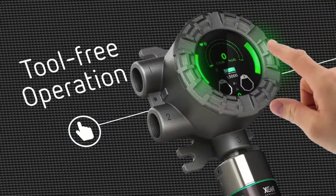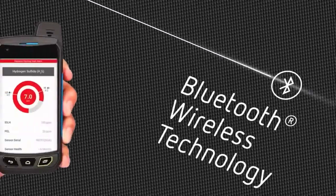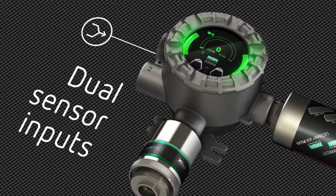For tool-free operation, stay connected and work smarter. Bluetooth connectivity puts real-time data in the palm of your hand. Do more with less — two sensor inputs reduce cost of ownership and double the sensing power. Sensors can be remotely mounted,